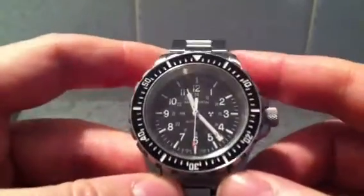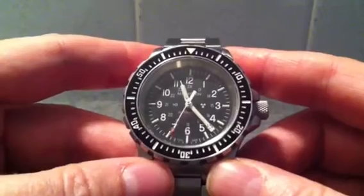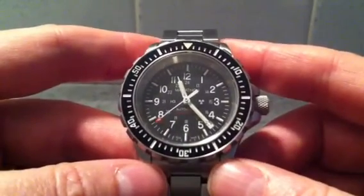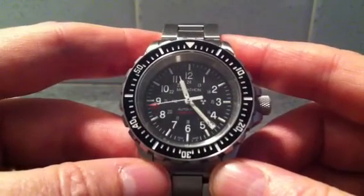Hey folks, and welcome to this demonstration of my Marathon GSAR mechanical watch — my first mechanical watch review. The reason I'm reviewing this particular watch is that it does rely on electrons for part of its operation.